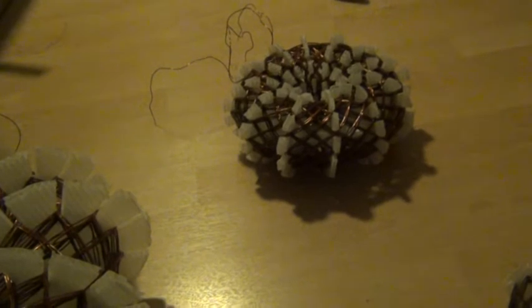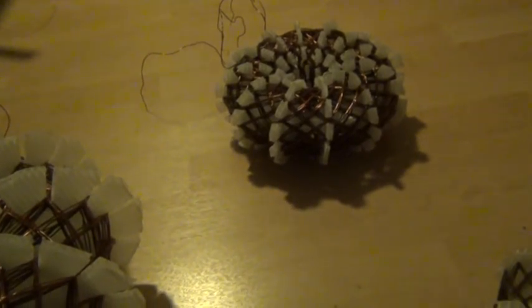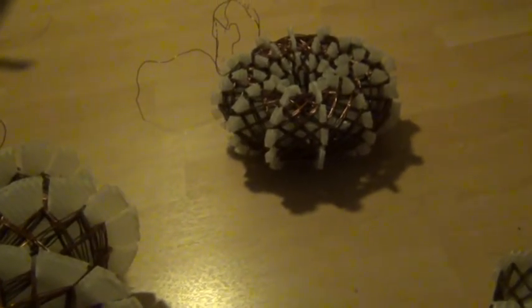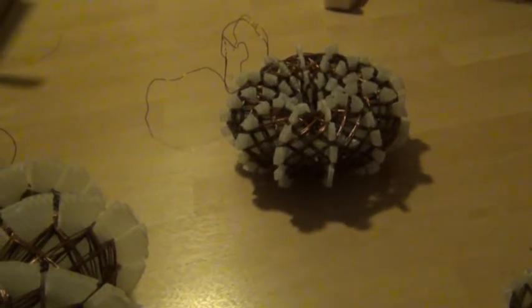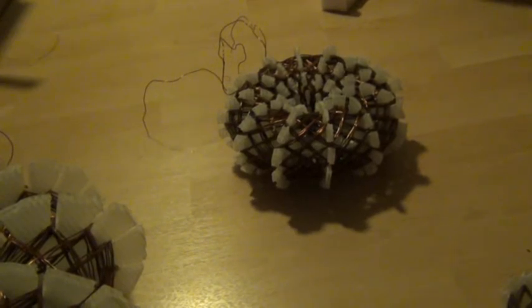So, more layers of the repeated pattern and smaller coils, it seems to me at this time, makes them better efficiency.